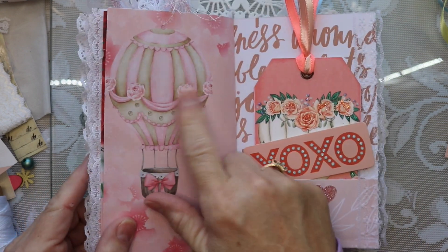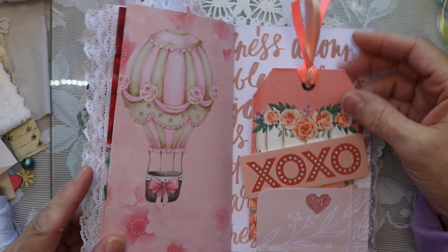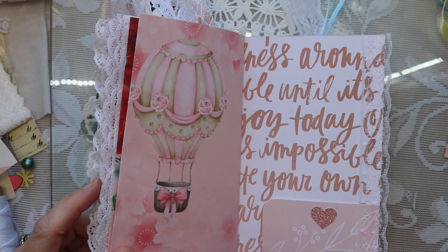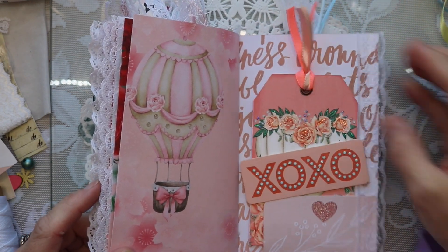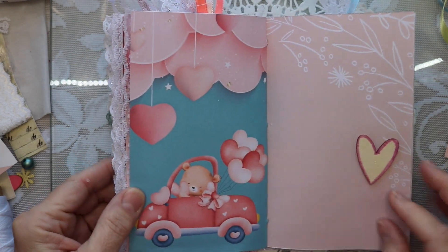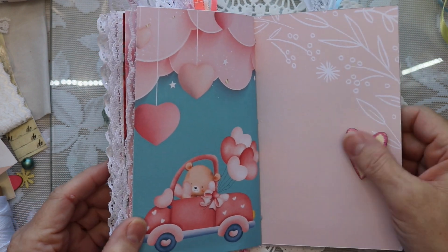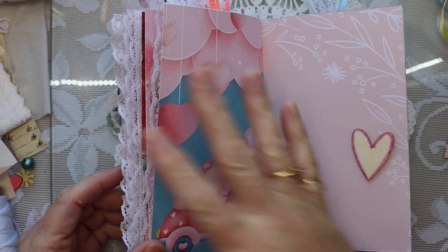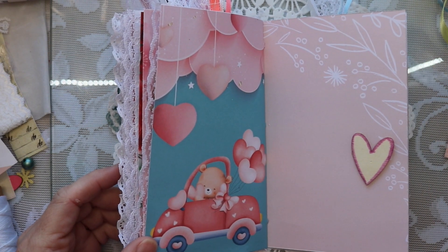I love this with the hot air balloon. Made this tag during the collab. Some nice lace here on the edge. Sweet little image. Put a little wooden heart here.